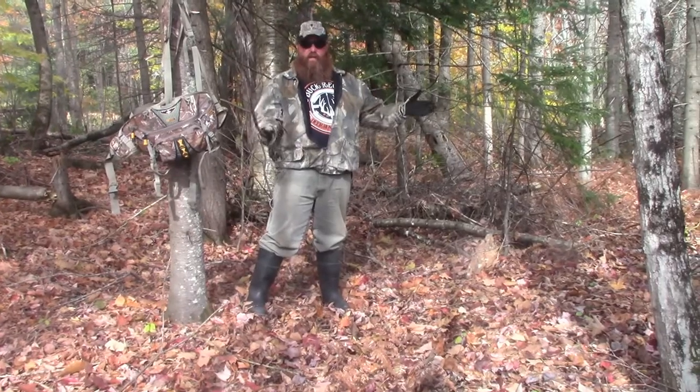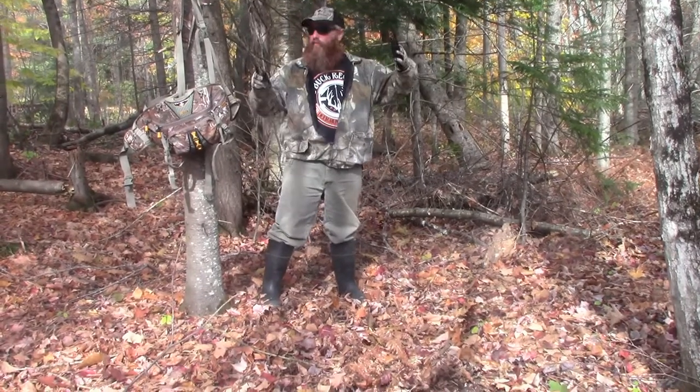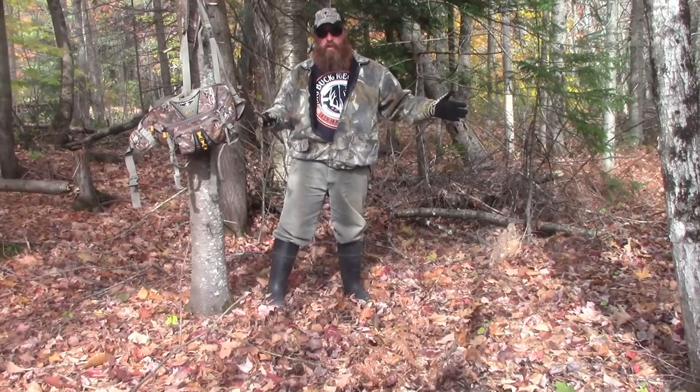Please excuse the sound of any cars you hear today. We're close to the highway. We're in a big swamp area with a funnel that cuts through, and there's a field over here to my right. It's a great place for a mock scrape.